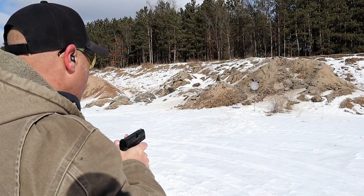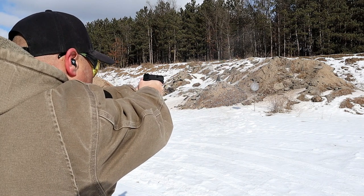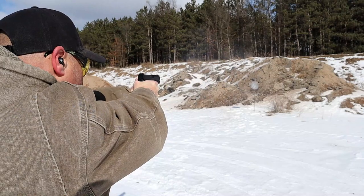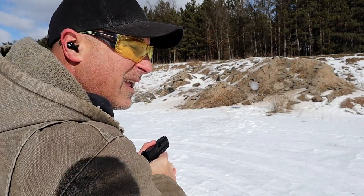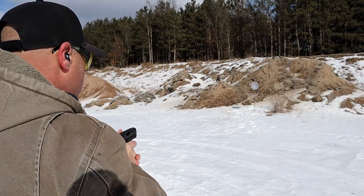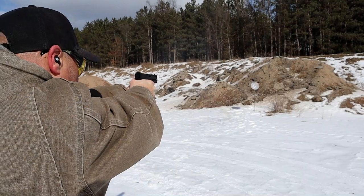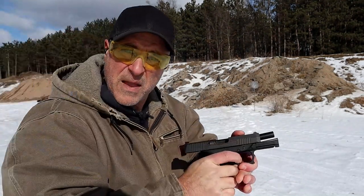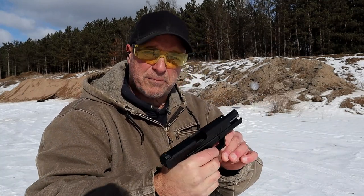Let's go ahead and take a few shots. First shots here with the Dagger, see how it does. I like that. It has a six pound hinged trigger, and I seem to shoot this pretty well right out of the box. Not bad, not bad — I wasn't expecting that.